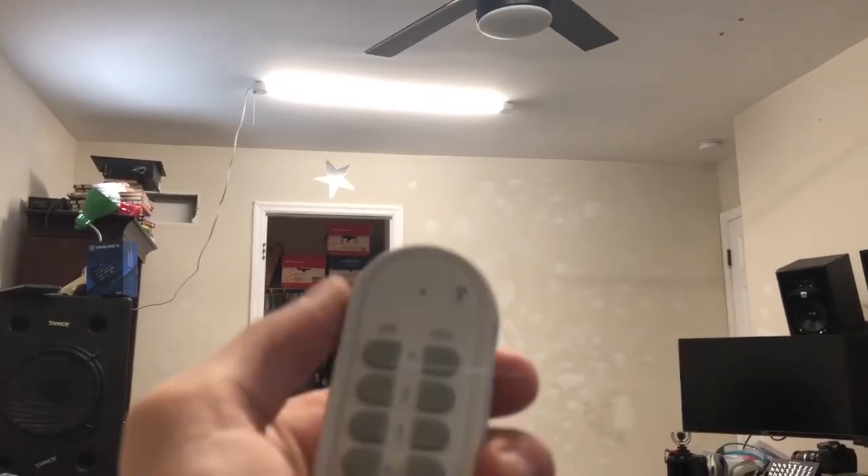A controller might use the same thing, but on channel B. So I've got channel one, two, and three. I can turn them all on, turn them all off, turn them on one at a time, or turn off whichever ones I don't want. It makes everything super easy.